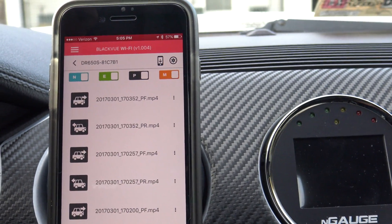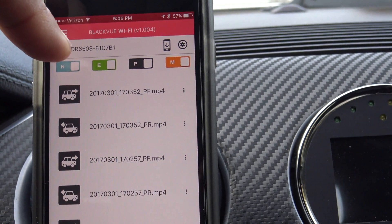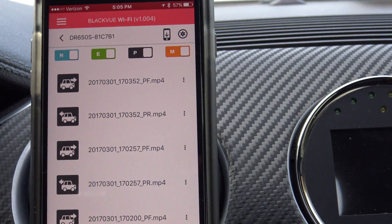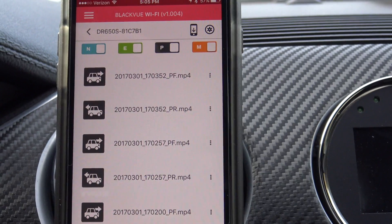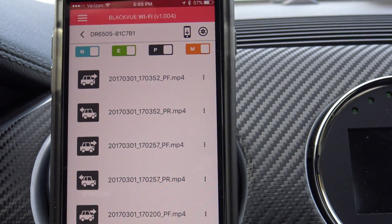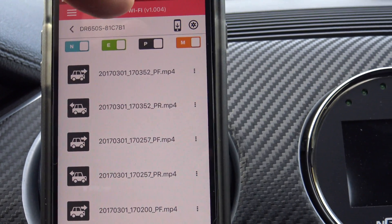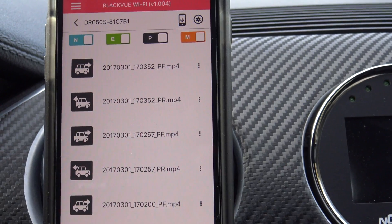At the top you're going to see different filters. N is for normal recording mode — basically when you're driving normally. E is for events, so if somebody bumps into the car or anything like that, it filters just those videos. P is for parking mode and M is for manual recordings.